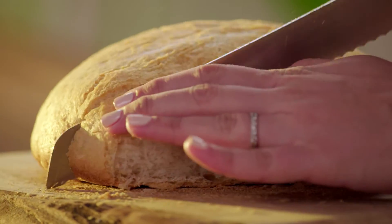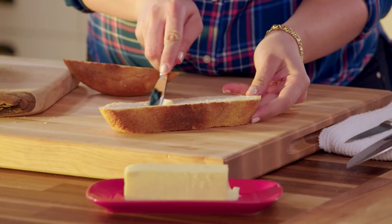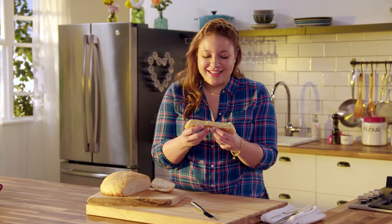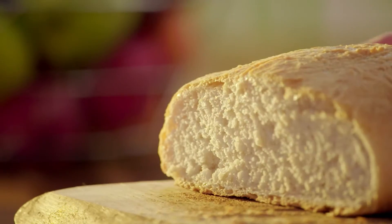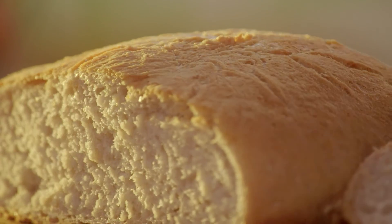In my family, we all fight for the butt of the bread — it's one of the most delicious parts. But I want to show you how the butter melts on this piece right here. I love the crackle of freshly baked bread. I am obsessed with all of those air pockets in the bread. It's soft and fluffy, and the outside is crispy. There's nothing better than home-baked bread.